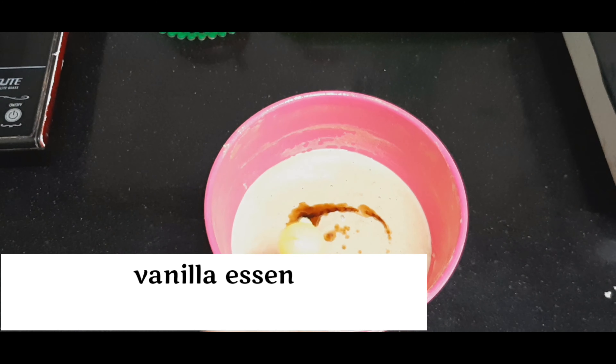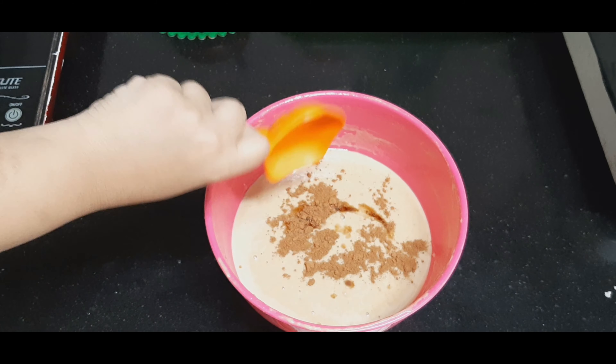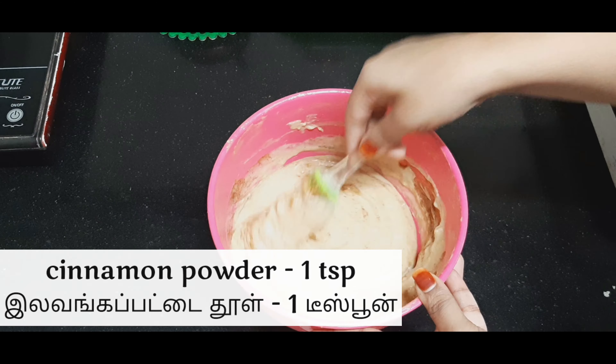Then add vanilla essence and a teaspoon of cinnamon powder and mix well again. Keep the batter aside for five minutes.